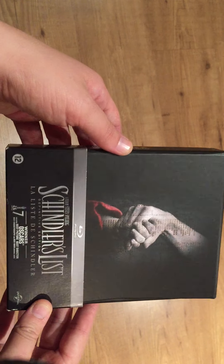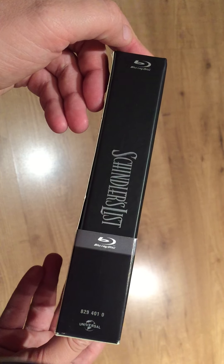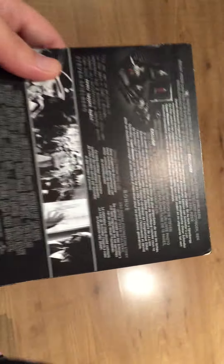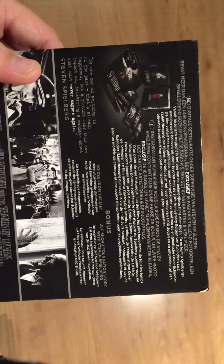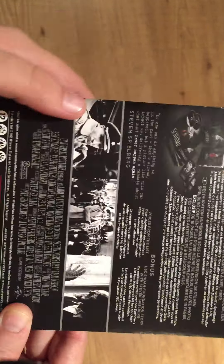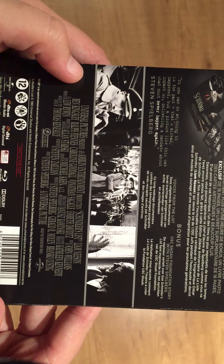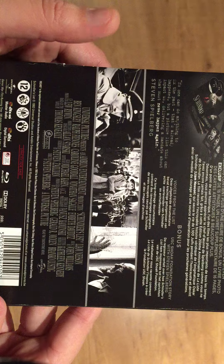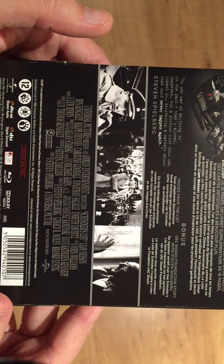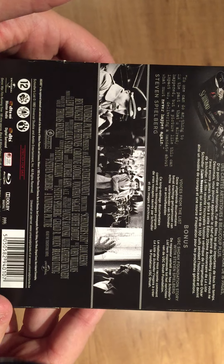This is a nice set from Universal, and it's a beautiful Blu-ray set of course. Here is the back. This is a very exclusive box set with a lot of stuff. The movie is completely in black and white. It is 195 minutes long and it was made in 1993.